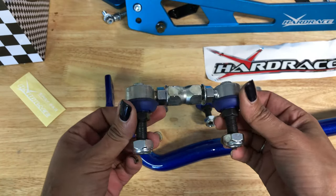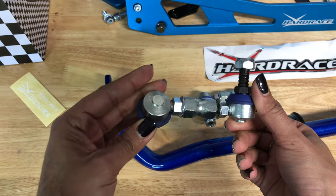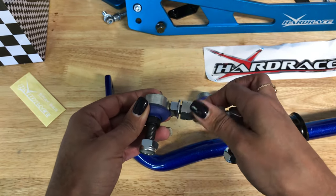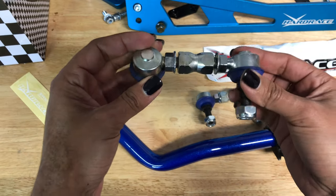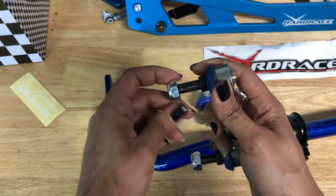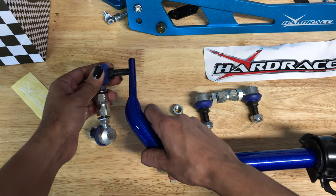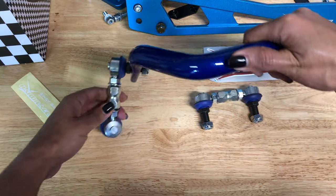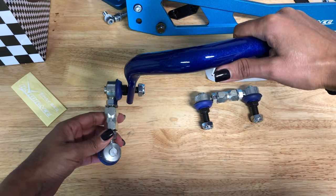This is the Hardrace adjustable sway bar end link. It's adjustable by twisting the middle section here. Installation is pretty simple and straightforward. Basically one end gets installed in the sway bar and the other end gets installed into the lower control arm.